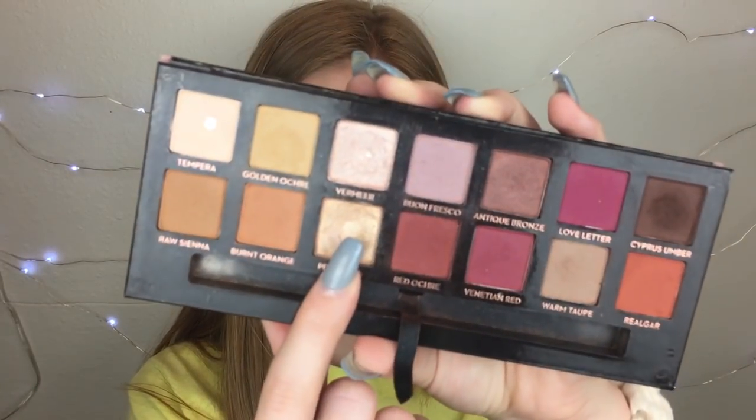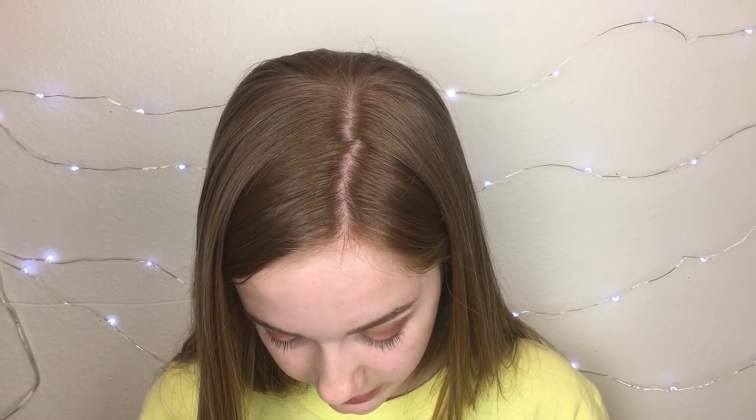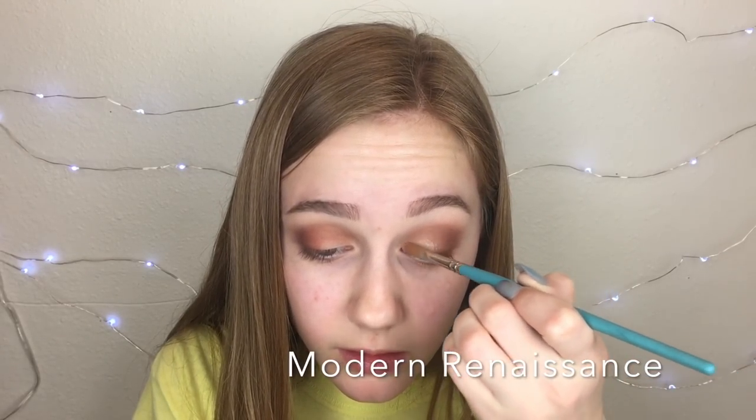I'm not going to do a half cut crease or anything, so I'm just going to go straight into the lid color. I'm taking the shade called Primavera in the Modern Renaissance — she's well loved — and then this shade in the Rosé in the Air. They are as similar as they could really get. Primavera looks a little bit more gold, but I think Primavera is a little bit better. I'm not spraying these at all, just so they can reach their full potential.